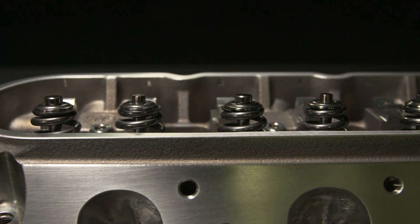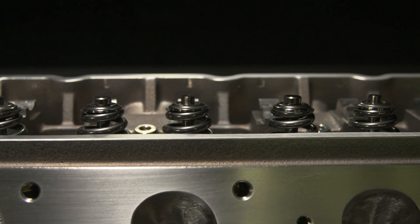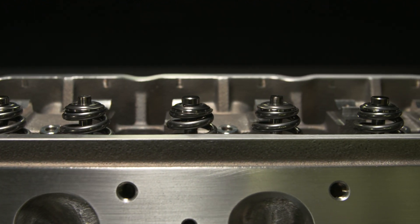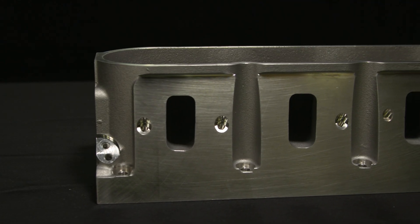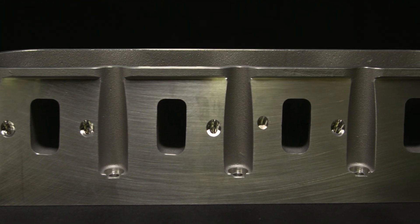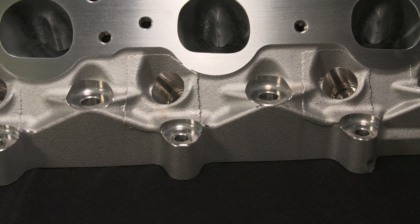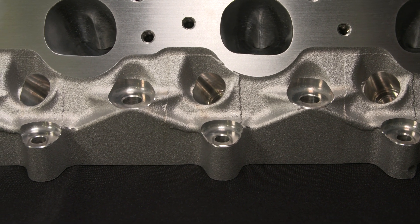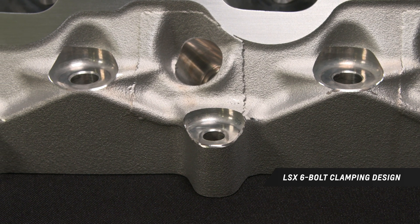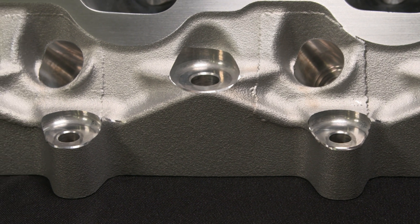Hipping subjects the head to elevated temperature and isostatic gas pressure in a heated high-pressure vessel to improve its mechanical properties. In the case of the LSX SC head, the heat and pressure temporarily plasticize the aluminum material, allowing voids and other irregularities to collapse or fill in, reducing casting porosity and enhancing overall density. The result is a stronger head that's better suited to the high combustion engine pressure and temperatures of a high-boost supercharged racing engine.